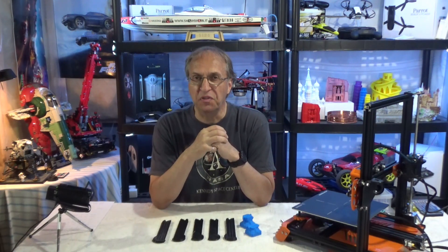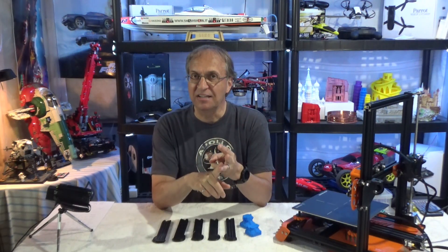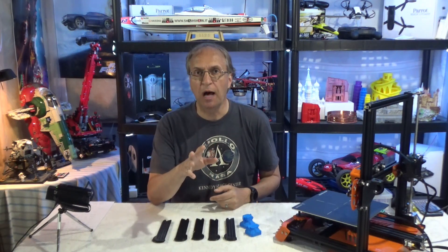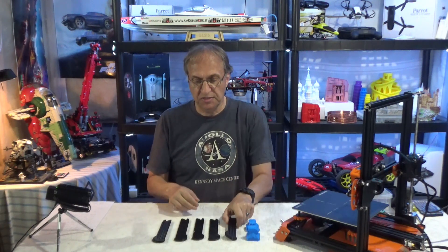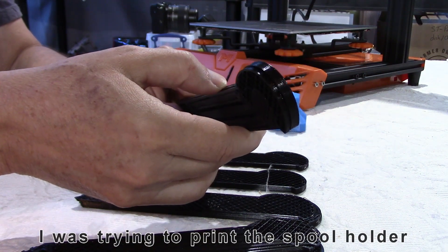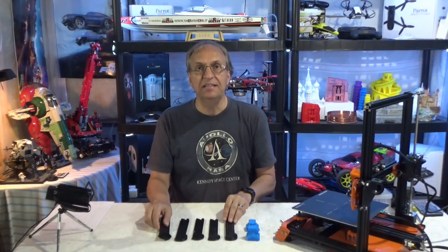There are very important things you need to do mechanically, electrically, and with your slicer. I'm going to cover all three aspects right now. I was getting print interruptions after typically two hours and major layer shifts. As you can see here, print interruption on a chess piece I like to print for testing purposes, and major layer shifts. I discovered that the problem was not just the SD card, like I reported in my previous video.